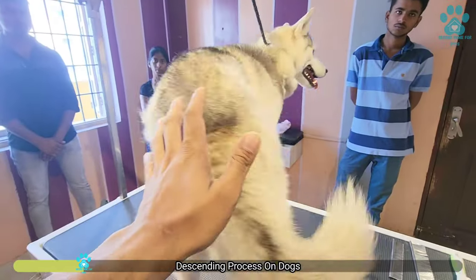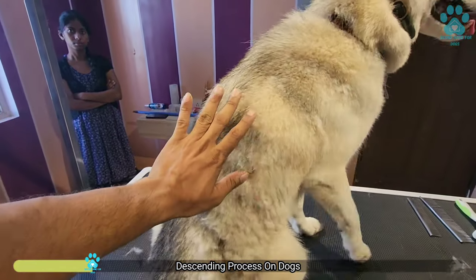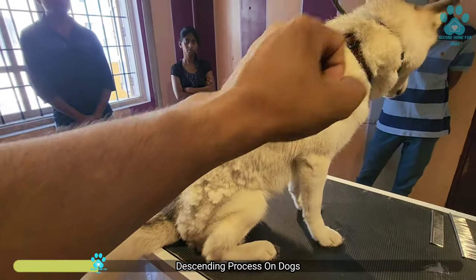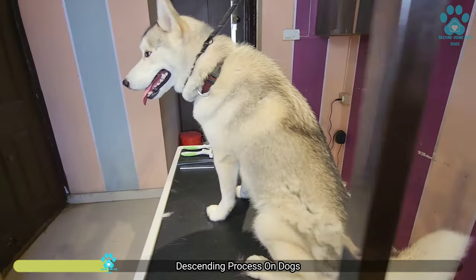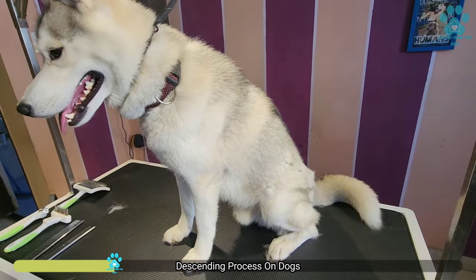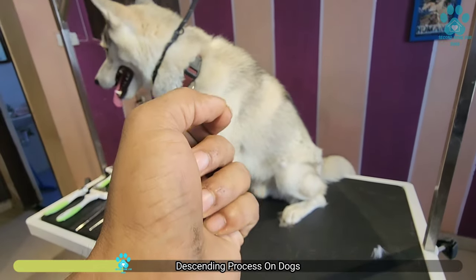For any double coat, we should never go for a zero trim as it will damage the coat. What we have to do is deshed the inner coat — remove the inner coat by brushing and the bath. But most of the time, what people think is, my dog is shedding a lot, let me go for a zero shave so that the hair fall will come down. But the problem is the hair fall will not stop — just the hair length will come down.